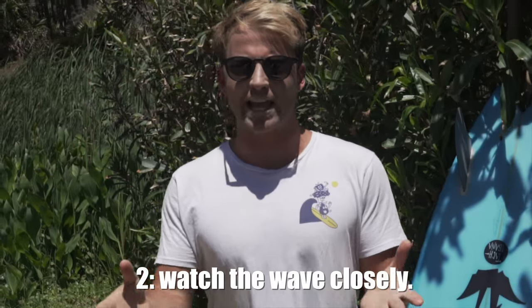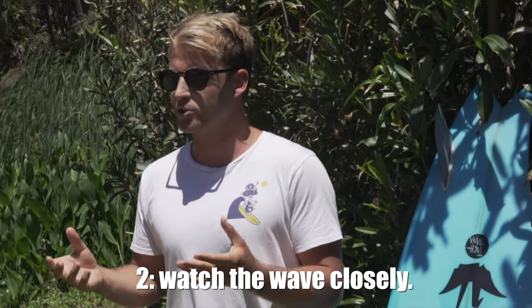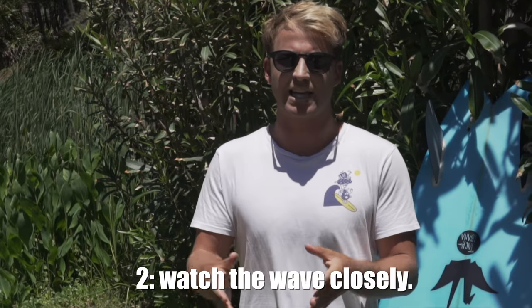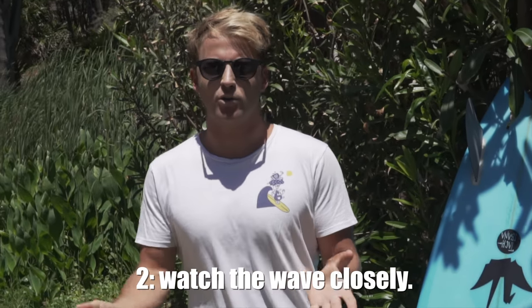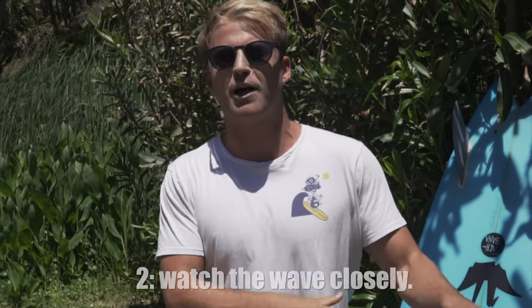The next lesson that I learned is to watch the wave closely, and this ties in with lesson number one. You have to be able to monitor what the wave is doing and adjust your approach accordingly. Sometimes we're guilty of becoming too obsessed with how we're flowing along the wave, when what we really need to do is look at the wave and change our surfing accordingly.